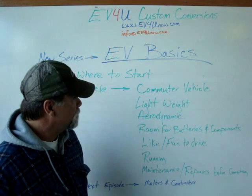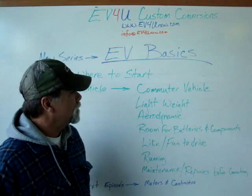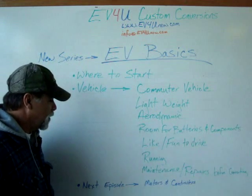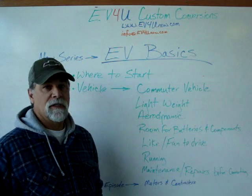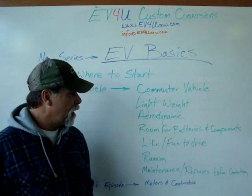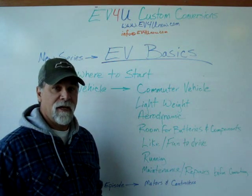That's our quick discussion on EV Basics in regards to the vehicle. In our next episode, we're going to talk about motors and controllers, and we'll discuss both the AC and DC options. Hope you'll stay with us — see you next time.